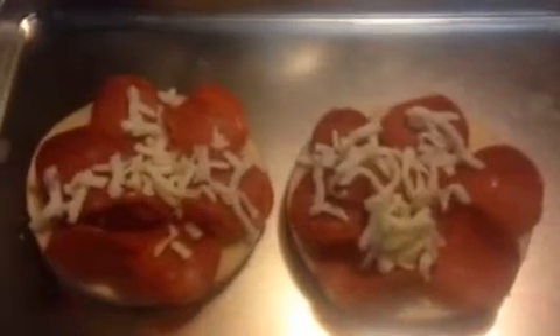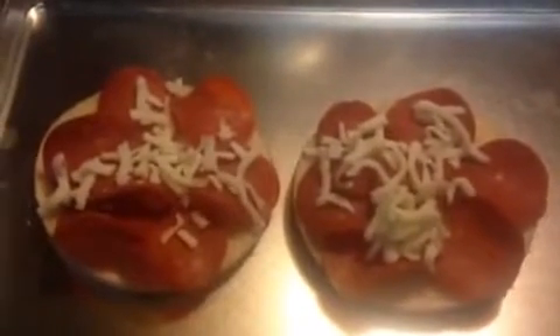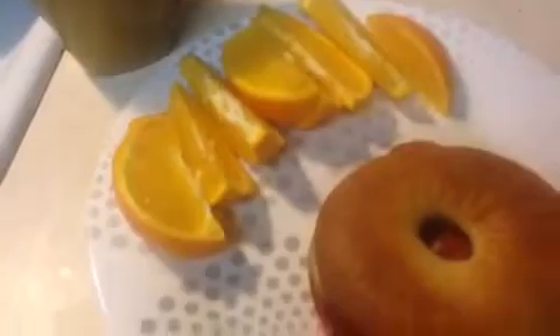Arrange your pepperoni slices — however many gives you one smart point — top it with the cheese, and pop it into the broiler for three minutes. There's the finished result in all its cheesy, crispy goodness. I put mine in for two minutes, which was perfect. I'm going to pair the turkey pepperoni melt with sliced orange for zero smart points. The sandwich is five and two cups of coffee is four, so my entire breakfast is nine smart points.